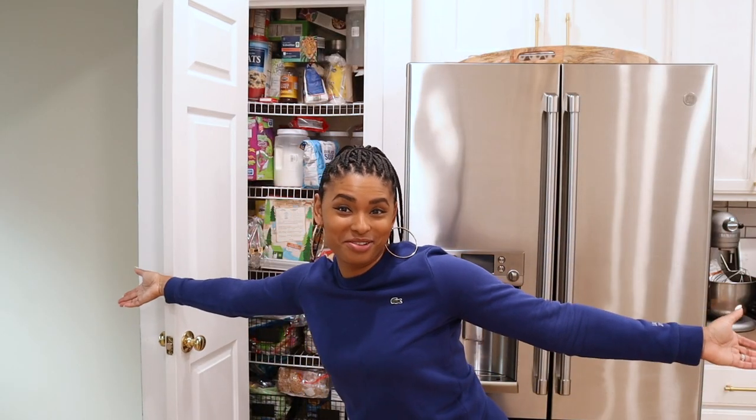Hey guys, what's up? My name is Nikki Foster and on this channel I post budget-friendly and inspiring ideas. Today we are in my kitchen because I am going to be starting with a pantry makeover.